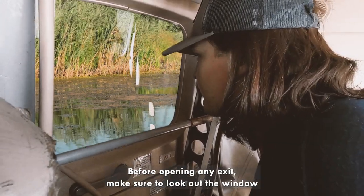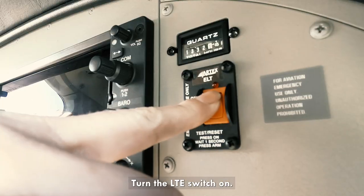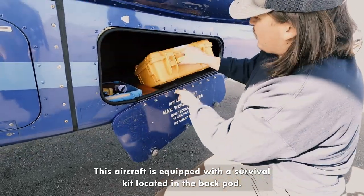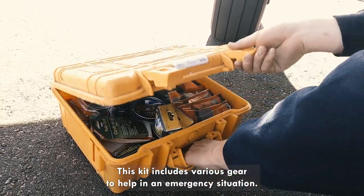Before opening any exit, make sure to look out the window and ensure it is safe to do so. To emit an SOS signal, turn the ELT switch ON located on the dash. This aircraft is equipped with a survival kit located in the back pod, which includes various gear to help in an emergency situation.